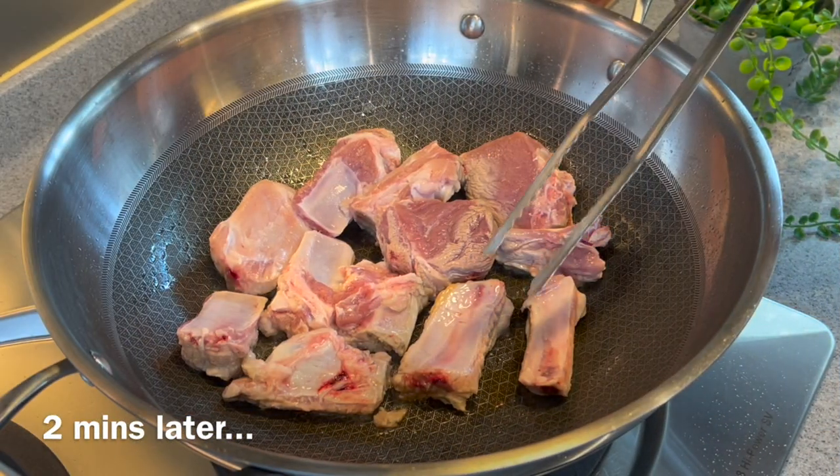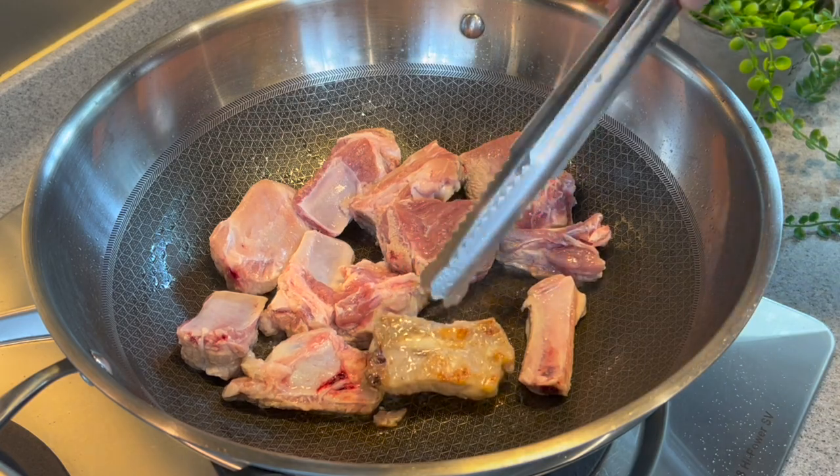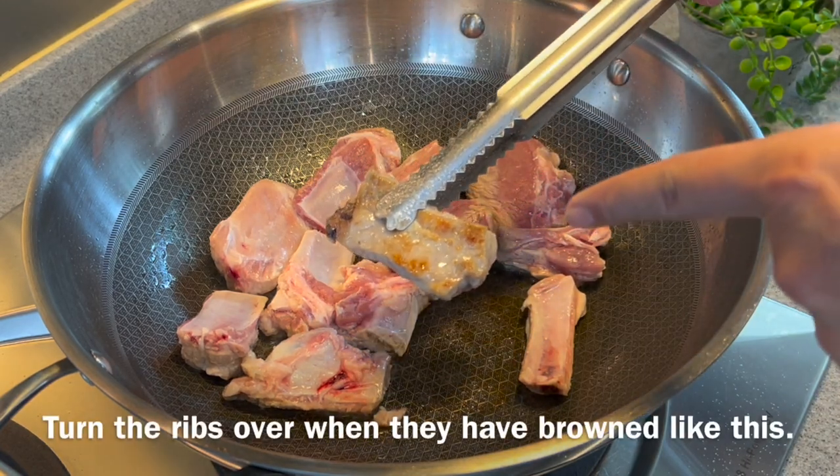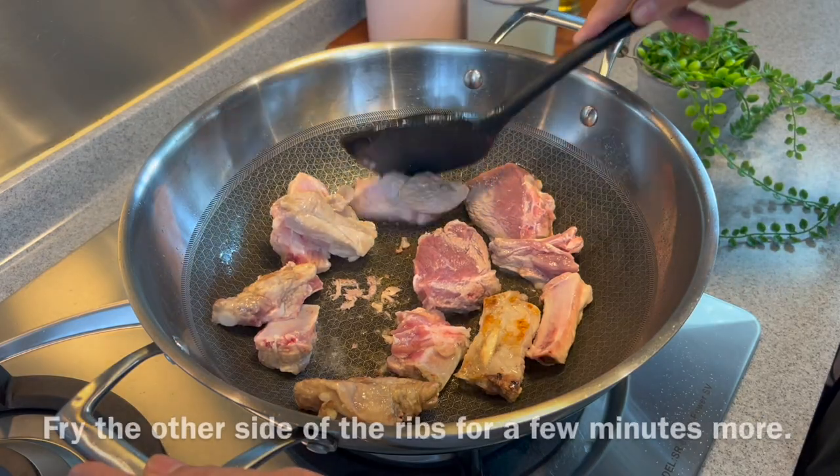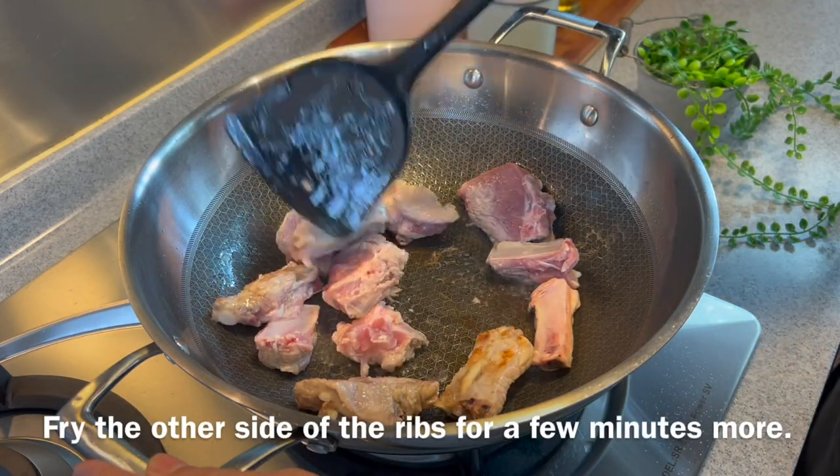I'll be frying this for about 2 minutes, let's just have a check. This is what we want — a little bit of browning over here. So now we turn it all to the other side. Same thing, fry it for another 2 minutes or so.